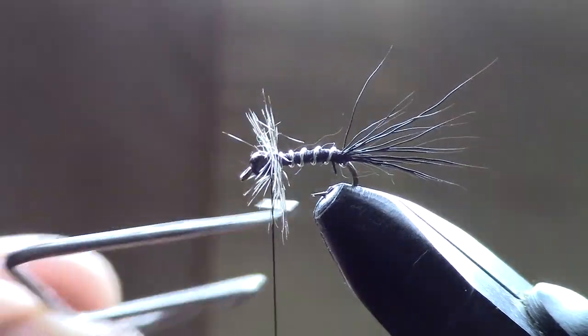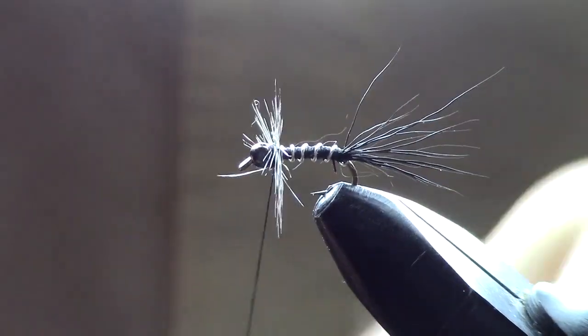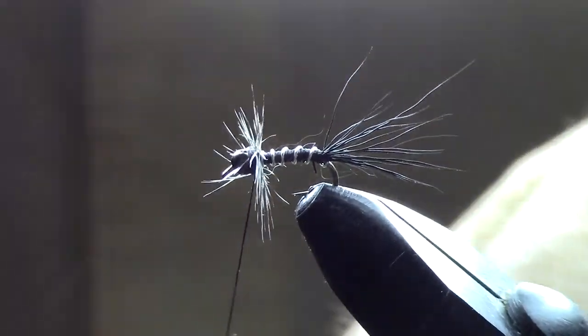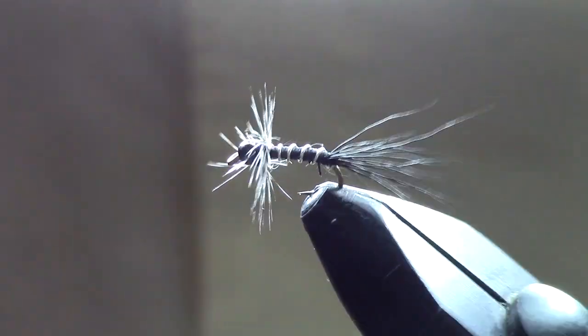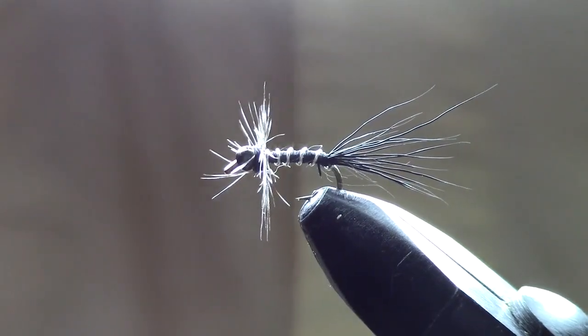We're just going to do a couple of whip finishes. I like to do a double whip finish, so I'll whip finish once, take it out, and redo it again — just like that. And there you go, that is the Majestic Zebra nymph — a great little fly!